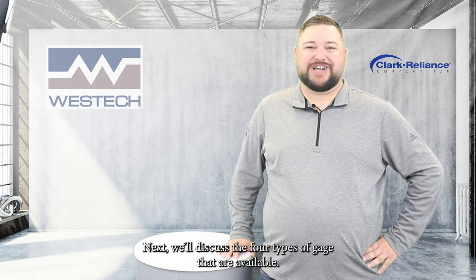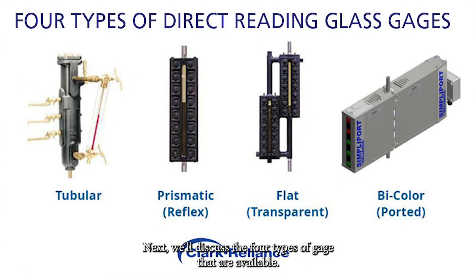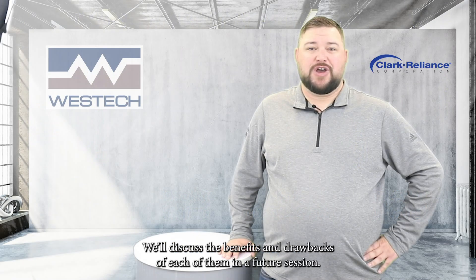Next, we'll cover the four types of gauges that are available: tubular, armored reflex, armored transparent, or bicolor, also known as a ported gauge. We'll discuss the benefits and drawbacks of each of them in a future session.